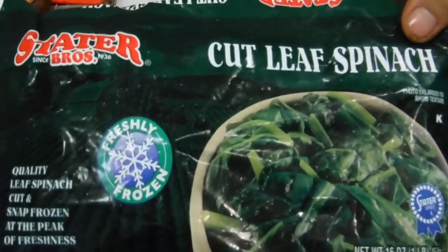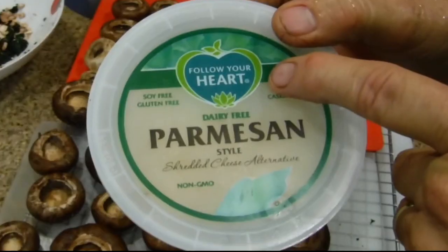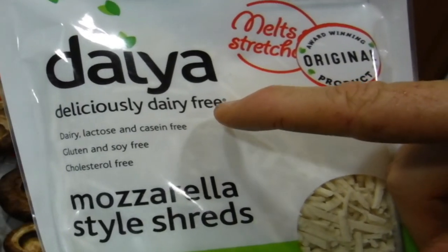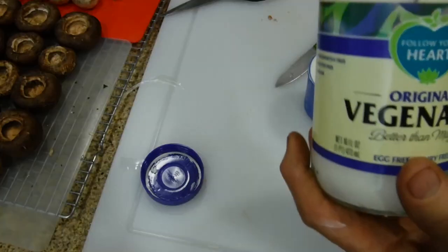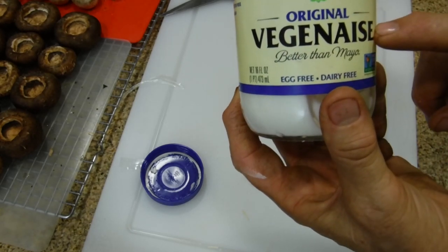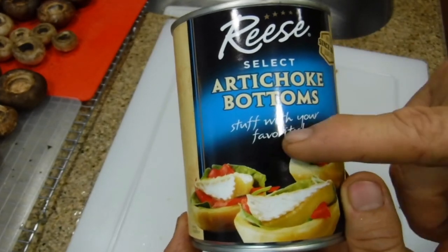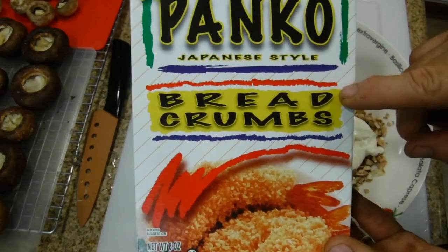We'll also be using cut leaf spinach, portobello stems, Follow Your Heart dairy-free parmesan shredded cheese — it's non-dairy — and Daiya mozzarella. Another key ingredient is pure garlic, Follow Your Heart Vegenaise or any vegan mayonnaise product. We'll use pumpkin seeds, also called pepita seeds, Reese Select artichoke bottoms, and Kikkoman panko Japanese style breadcrumbs.